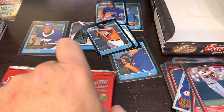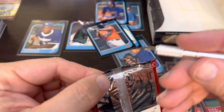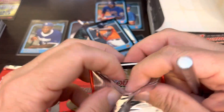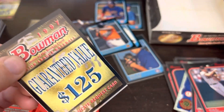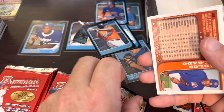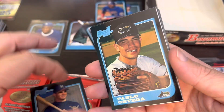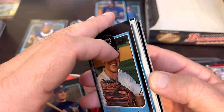And we'll get into the final stack. Next thing I'll be opening is either the 99 Bowman Chrome football as I start going in order for the football rips, or the 97 Series 2 — that'll be looking for the Roy Halladay rookie card and international refractor or foil card. Let's see in the last stack if we can find another Beltre.